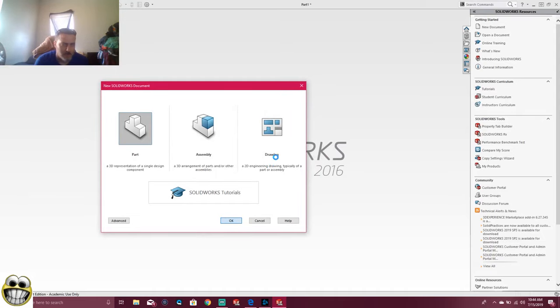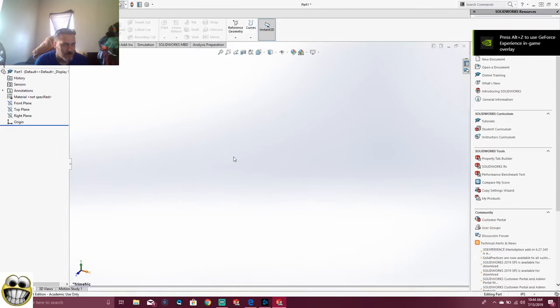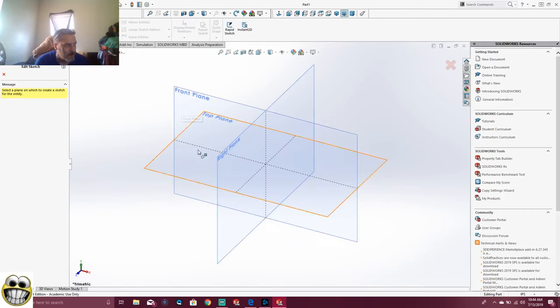To do this Tetris board, I always like to start my part for Tetris, because each part is set at a different plane. I'll start my first Tetris piece. We're going to start it on the top plane.